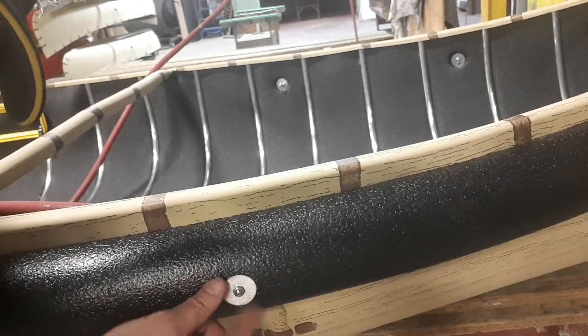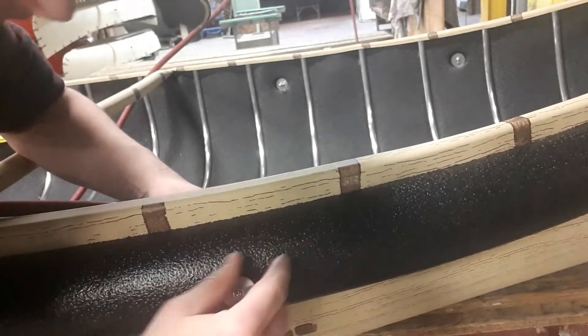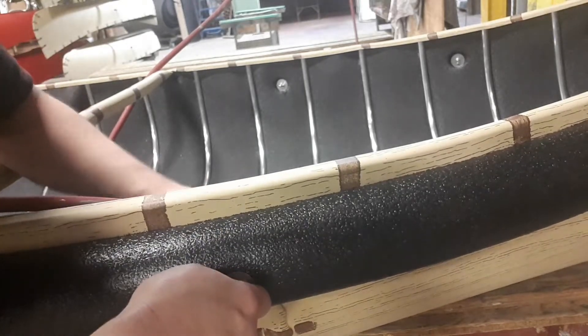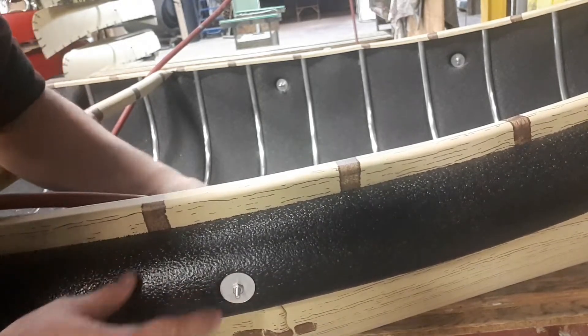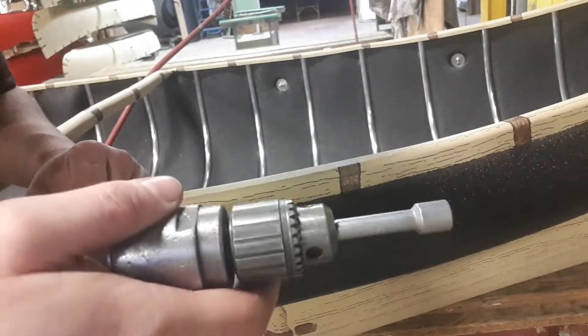Your bolts are going to be not very tight off the start. You're going to need a little pair of pliers — if your fingers aren't strong enough you can tighten these down by hand with a flat screwdriver and a pair of pliers. But a drill will suck it in faster. For the sake of time, I'm going to tighten this down to show you how much bolt should be sticking out.